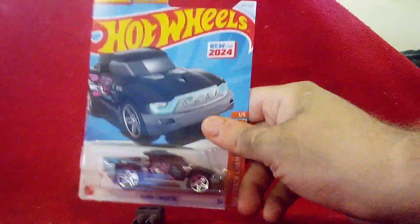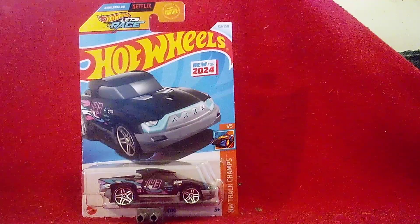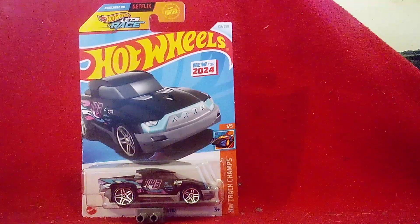I never expected that — a full-on truck like that! Alright everyone, it's now time to get this truck unboxed and get a closer look at it. So without further ado, here we go!